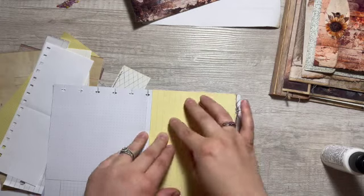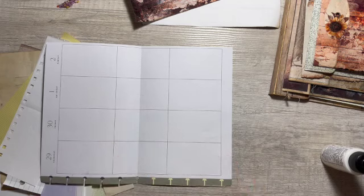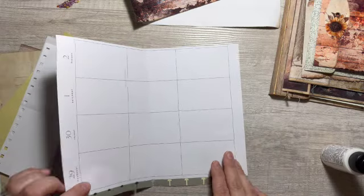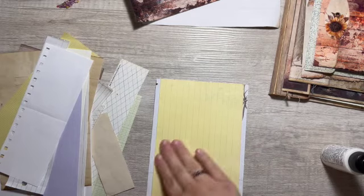I think I'm gonna staple the other pieces in, and then I'll do some kind of fold over to the other side to hide the staples, just so it doesn't affect whatever we do on this side. There's gonna be a thick sheet in this journal.